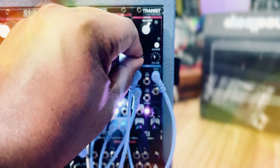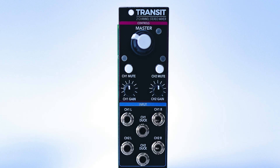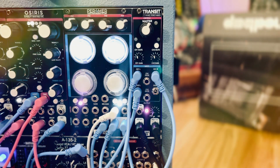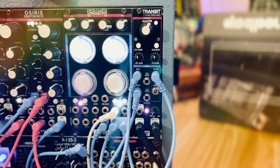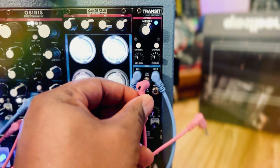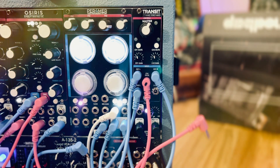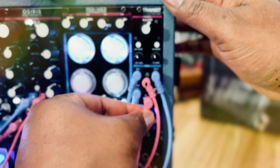Each channel has its own gain control. Each channel has its own channel mute. Each channel has its own ducking input. So you can, for instance, send a gate to one channel so that it's ducking the melody according to that gate or your kick drum, to get that sort of pumping sidechain compression vibe. Then you can take an envelope or an LFO into the other channel to create and shape the sound according to what you want to do.